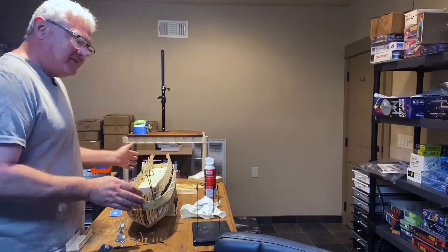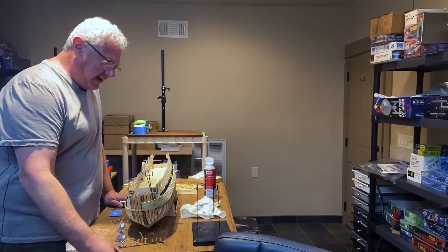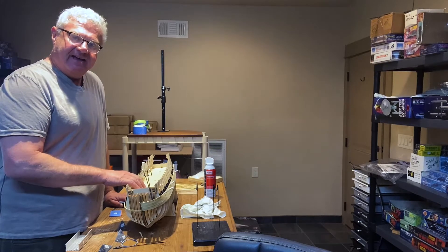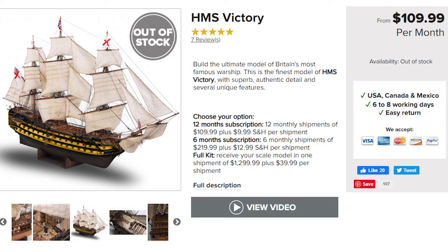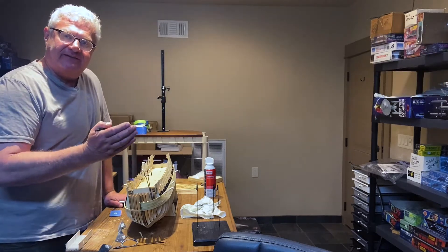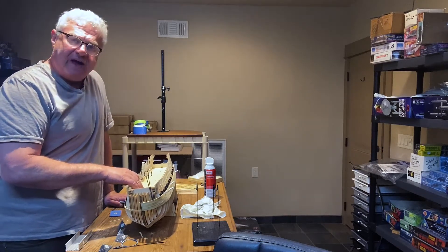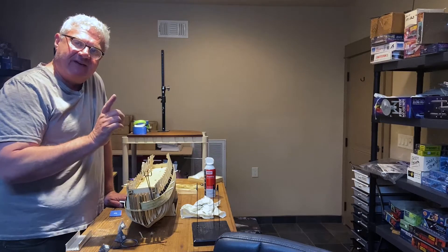This is the HMS Victory from D'Agostini. I've had this on the bench and I've been slowly working on it. It's an all-wood construction model and I bought the entire kit. As most of you know, if you've gone to the D'Agostini website, this is no longer in stock or for sale — whether it's coming back or not, I do not know. I've also gone to Shapeways and picked up some parts to replace some of the metal parts that come with the kit. I found them to be a little crude, and the 3D printed parts on the way to me should really pop some of the details on this model, and I'm very excited about that.